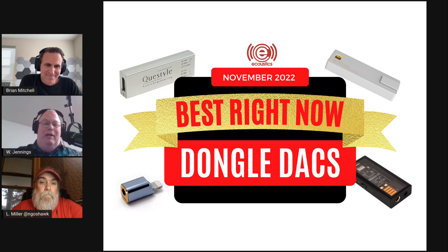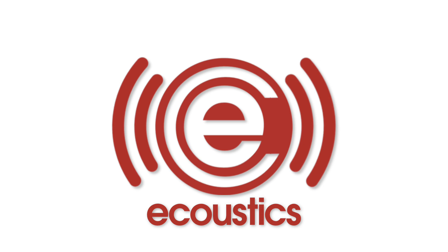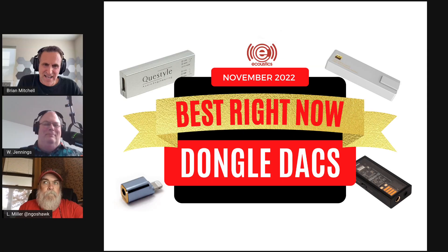Before we get hate mail about leaving something off, remember it had to work with all devices in order to make our list. Why would anybody quickly need a dongle DAC? Well, seeing as 98% of phones on the market these days no longer have a headphone port, if you're going to use audio from your phone and you don't want to go to Bluetooth and you already own wired headphones, chances are you're going to need one of these.